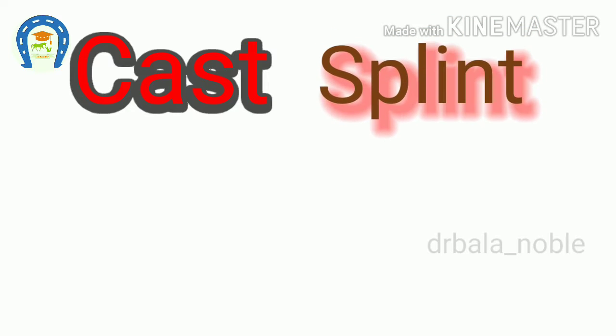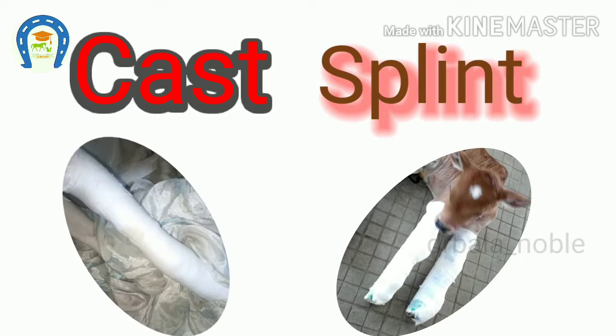So when to use a cast and when to use a splint? The cast gives more support and protection to the injured part than a splint. In case of acute injury, when the body part is swollen, we should apply a splint — we can tighten or loosen it easily if the swelling increases or decreases.